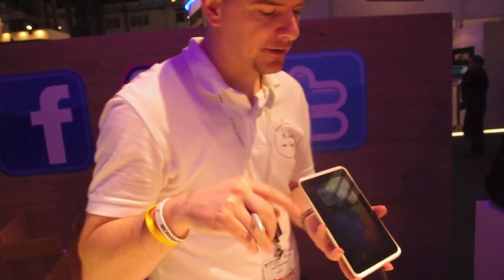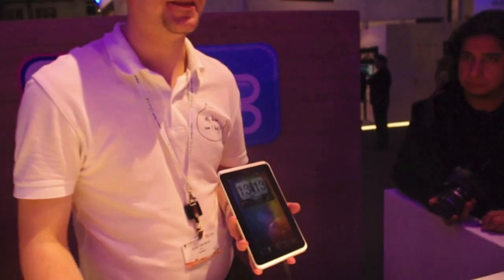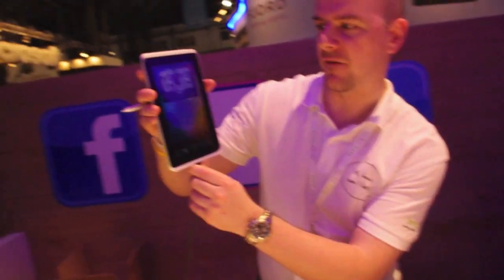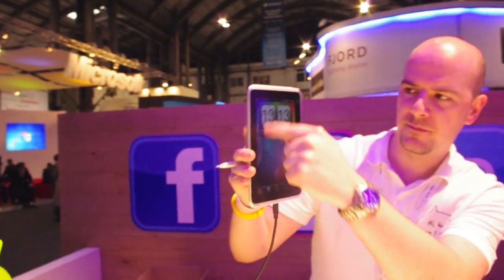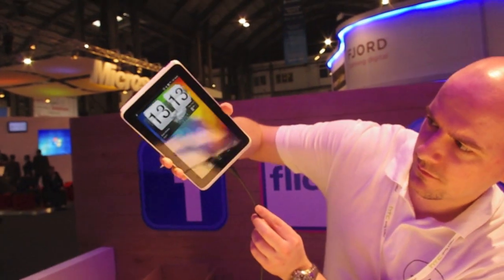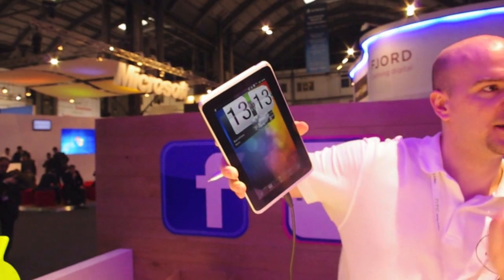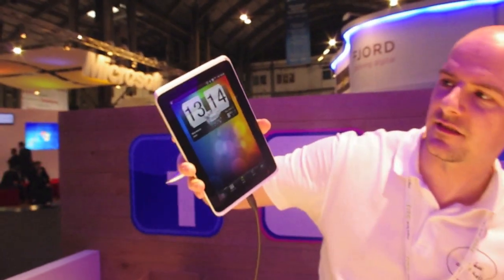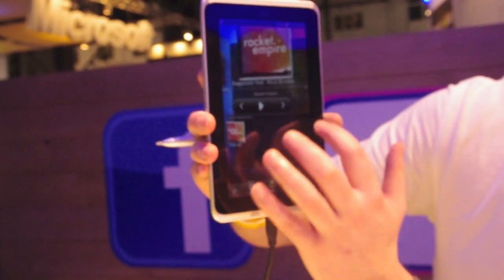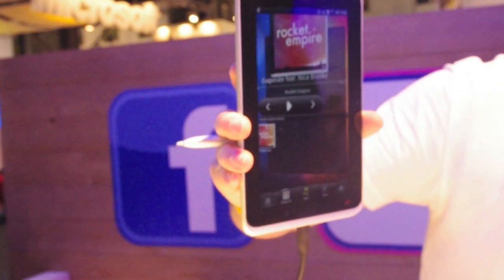Going into the experience: the Sense experience on this device has been developed from the ground up with tablets in mind. One cool feature is the 3D widgets — if you tilt the device, the widgets actually pop out. You get to see the mechanisms behind the clock, and over on the music panel, the music buttons pop out of the screen as you tilt it.